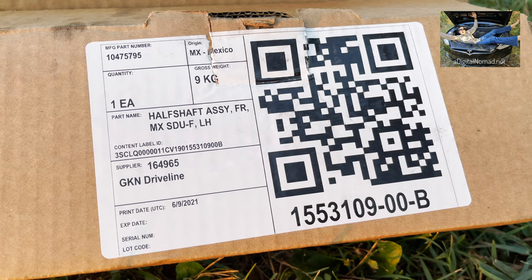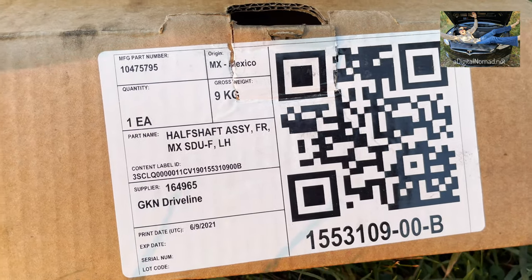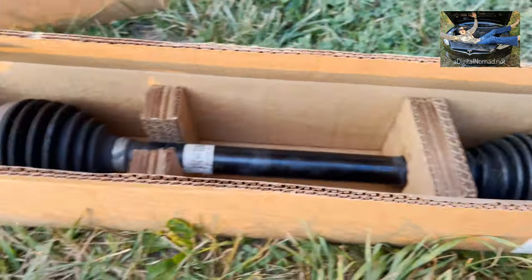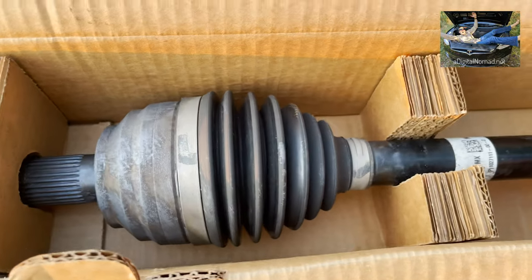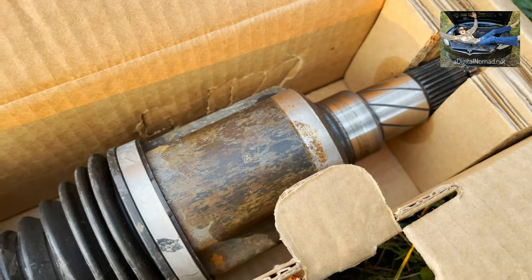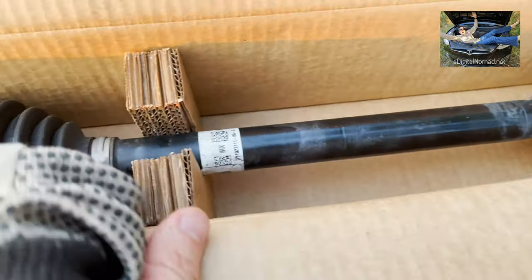The new parts were produced in Mexico, issued in May from what I understand. Let's take a look inside — it's kind of heavy and has some length to it. You can see two different ends, the joint on each side. I really want to see if there's play in the joints.